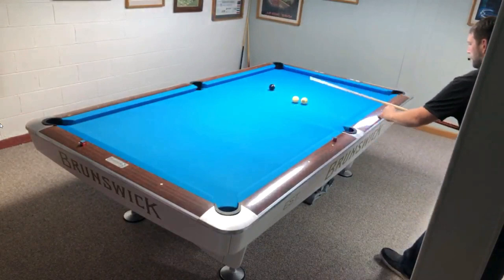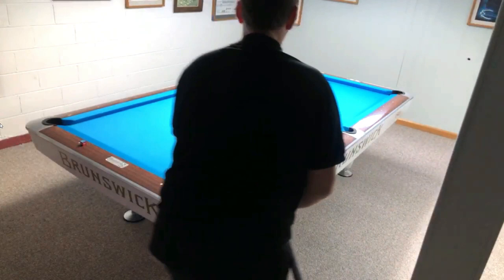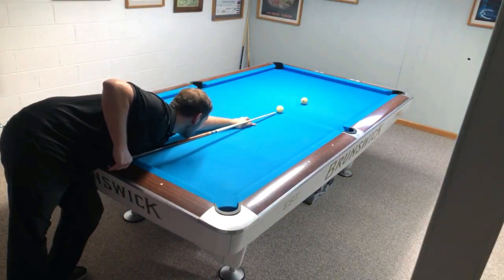I just dogged that seven ball — I get more nervous shooting these videos than I do playing pool against somebody. But those are the things you want to think about. It's something constantly going through your mind while you're doing this warm-up drill. If you have any questions about what you should be working on, let me know below — I can help you out. Thanks for watching and I'll catch you on the next one.